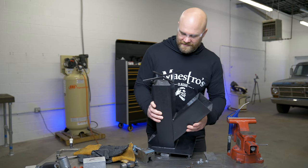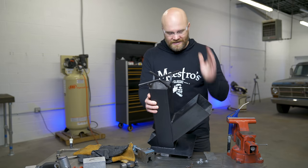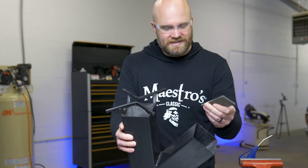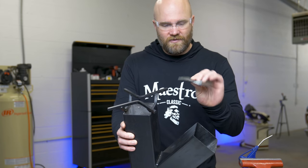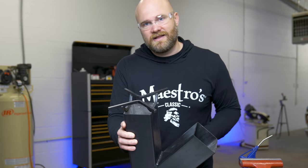On the original stove I made the top where the pots and pans sit out of quarter inch solid stock. I don't have eighth inch solid stock, but I do have this eighth inch piece of sheet metal, so I can cut four strips out of this and kind of make my own solid stock. I don't really want to, but that's what's got to happen.